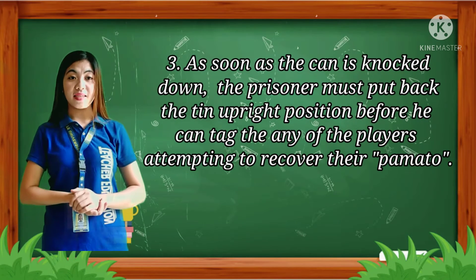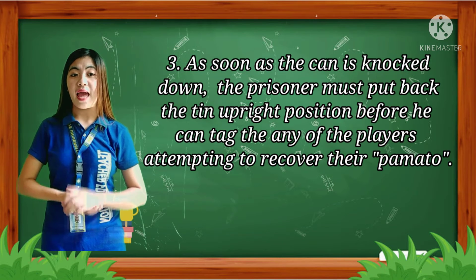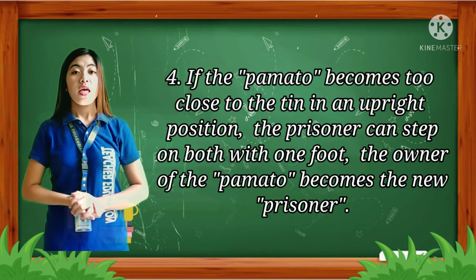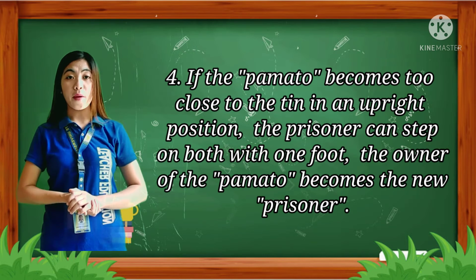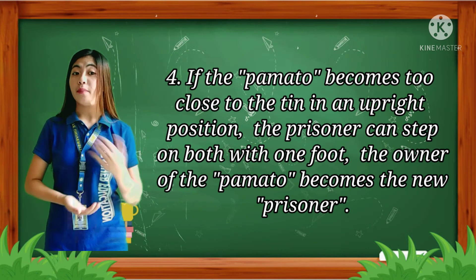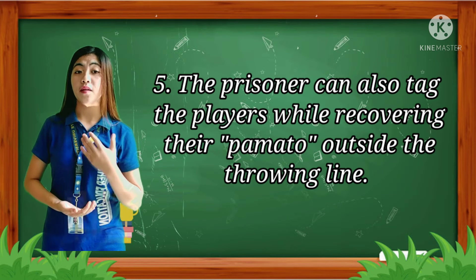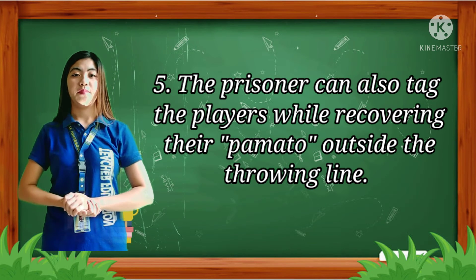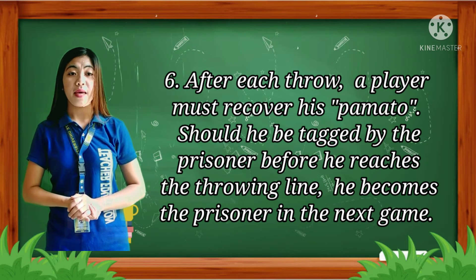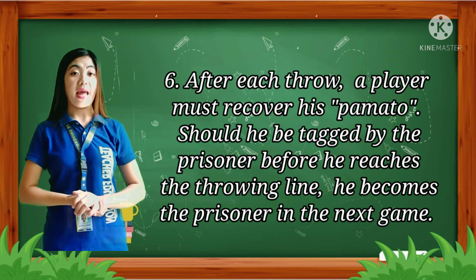Third, as soon as the can is knocked down, the prisoner must put the tin back in an upright position before he can tag any of the players attempting to recover their pamato. Fourth, if the pamato lands too close to the tin in an upright position, the prisoner can step on both with one foot, and the owner of the pamato becomes the new prisoner. Fifth, the prisoner can also tag players while they are recovering their pamato outside the throwing line. Sixth, after each throw, a player must recover his pamato; should he be tagged by the prisoner before reaching the throwing line, he becomes the prisoner in the next game.